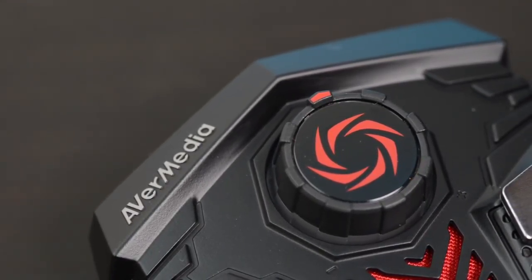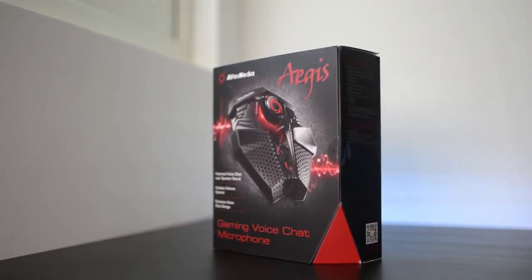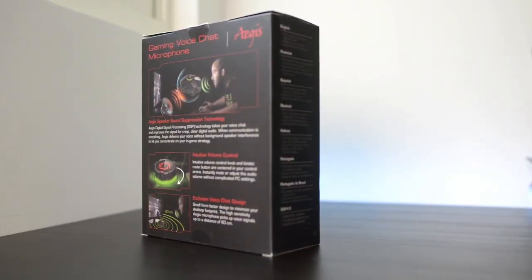AVerMedia has been surprising us with their game capture cards and speakers, and this time I'm going to test another product in the audio field: the Aegis Microphone.